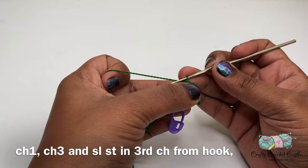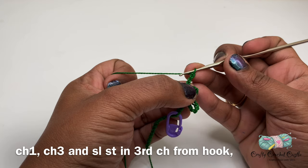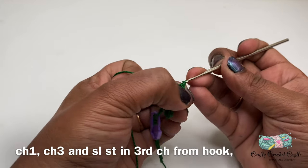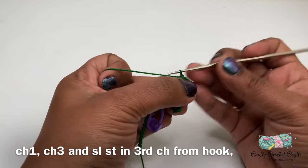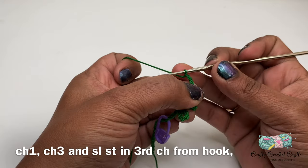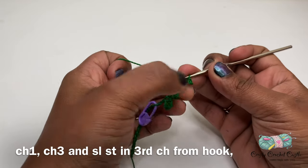For the branch I'm going to work on my third leaf. For my third leaf I'm going to do chain three, followed by a slip stitch in the third chain from the hook. There is my third leaf. I'm going to do chain one again, and now I'll be working on the leaf which is at the center — for this I will also do chain three, followed by a slip stitch in the third chain from the hook. Now we have formed the leaf on the top.